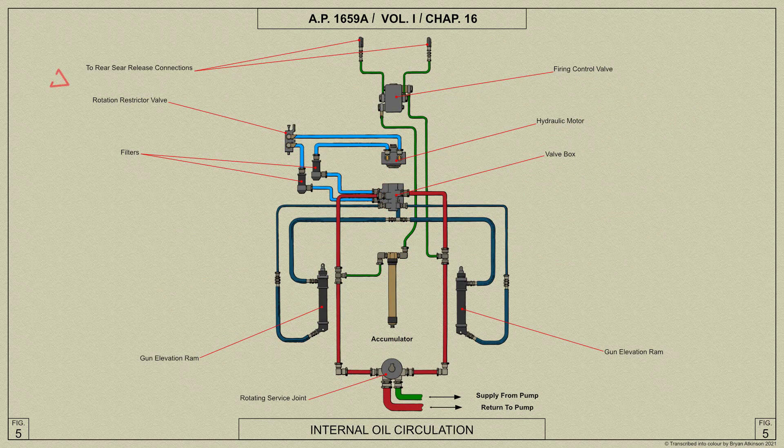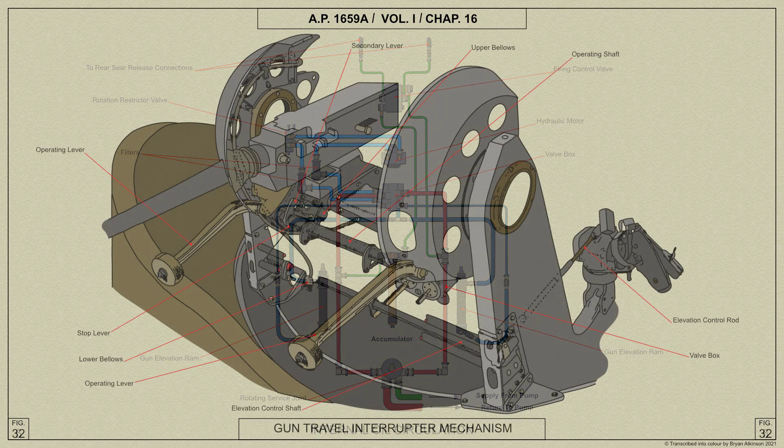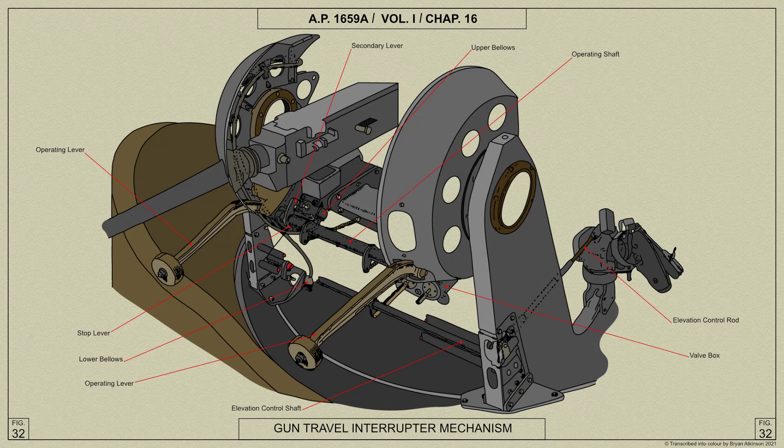A rotation restrictor valve is incorporated in the hydraulic system, fitted in one of the oil pipes connecting the valve box to the hydraulic motor. Its function is to slow down the speed of turret rotation when the guns are depressed, to prevent shock when the gun travel interrupter mechanism comes into operation. The restrictor valve is operated automatically by the movement of the gun cradle, partially closing the passage through the valve to restrict oil supply to the hydraulic motor.